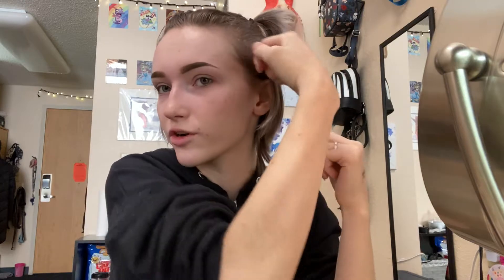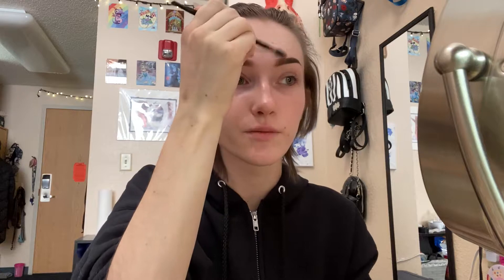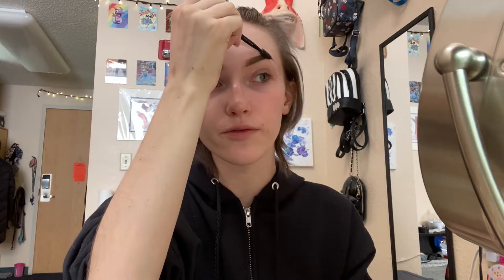I always do this side first because it's harder to pull this way than to just drag down. Then I go back in with my spoolie brush and just run it through to make sure it's smooth, and I brush the hairs up in the front. And there are my brows.